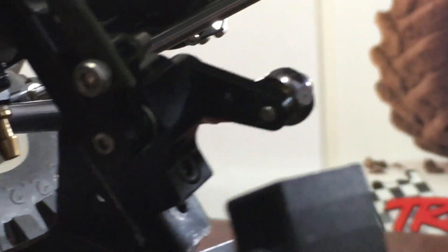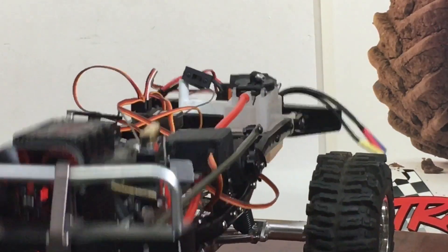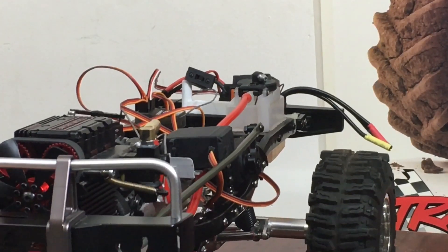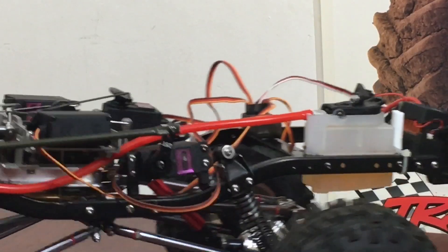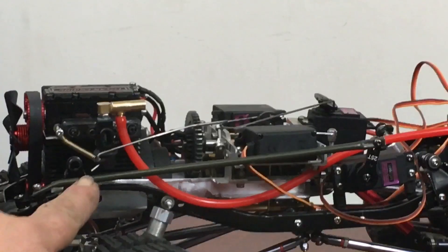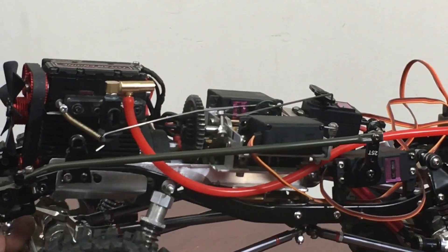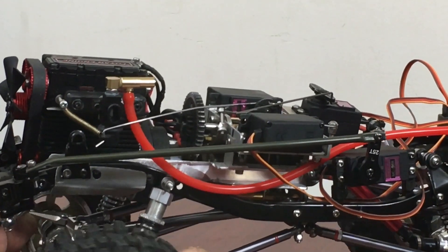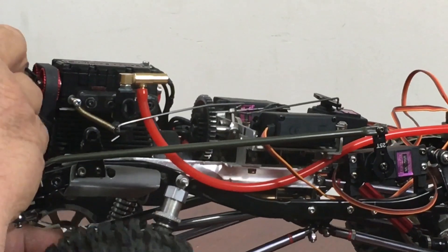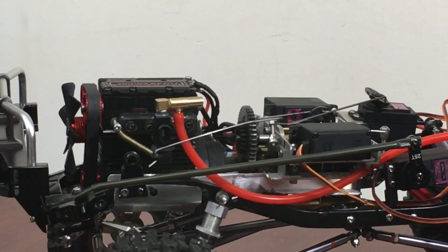Just a steering turnbuckle off a semi truck, and it works pretty good. I'm going to update the shocks on the thing because the springs are a little weak for this. You can see what I did with the steering — it goes basically from the box right to the servo directly with no servo saver. There is a little slop in the front end, just a little bit, so I'm going to have to tighten that up somehow.